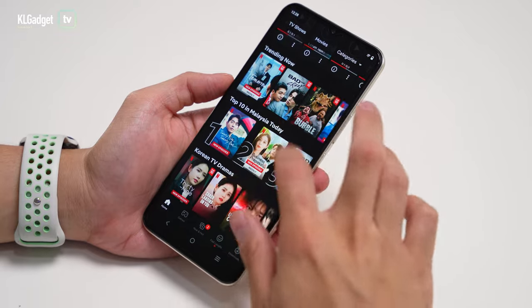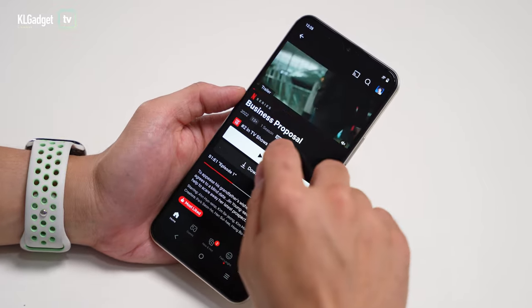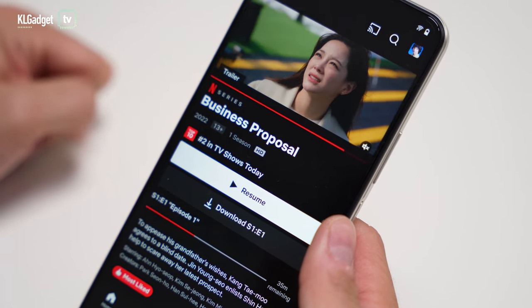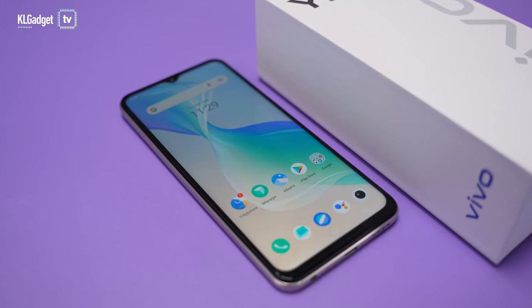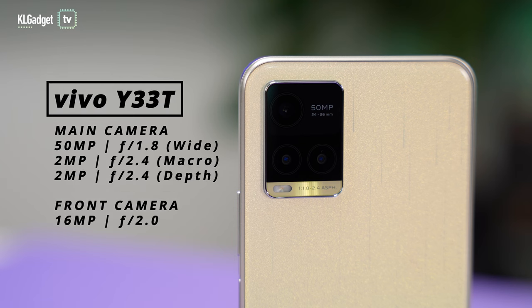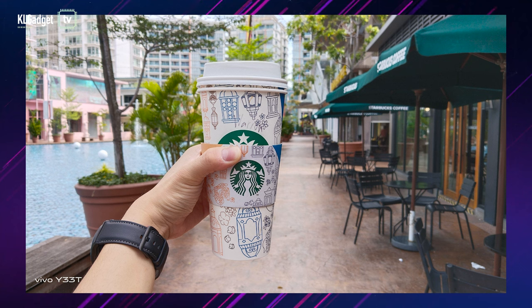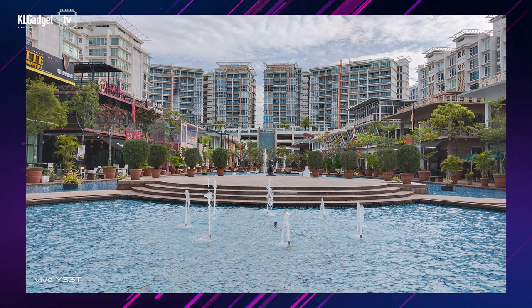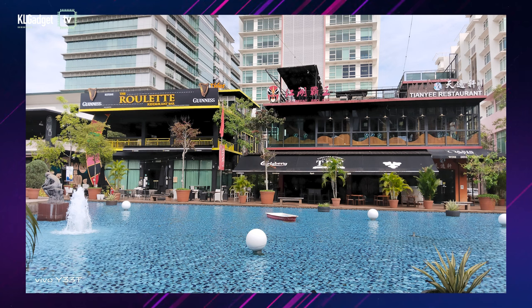Not many mid-range phones support Netflix HD, but the Vivo Y33T does, as you can see here — so if you're buying this phone for media consumption, it's a great choice. Vivo intends the Y33T to be a trendy and fun phone, which is why it packs a 50 megapixel main camera. The image quality is pretty decent indoors — details are great. Outdoors it can be a little overexposed, but that's acceptable for a mid-range phone. It's definitely a serviceable camera for social media or road trips with friends.